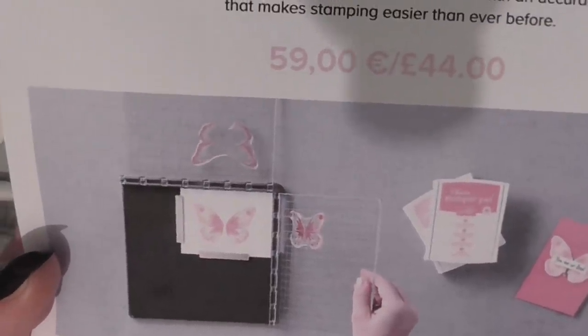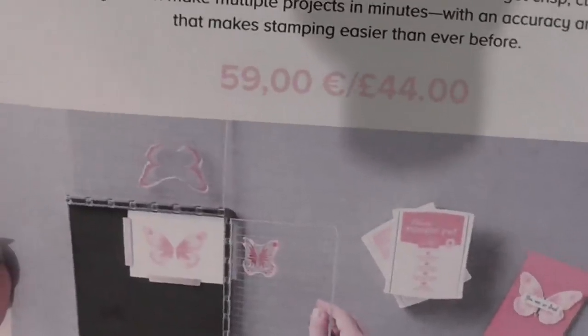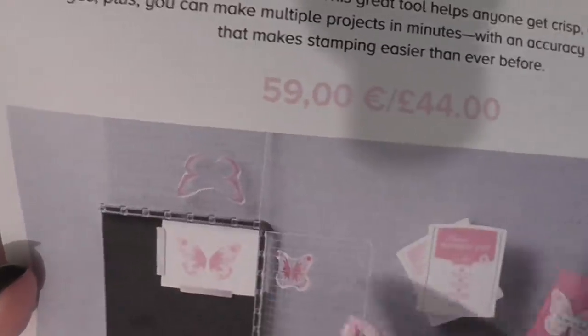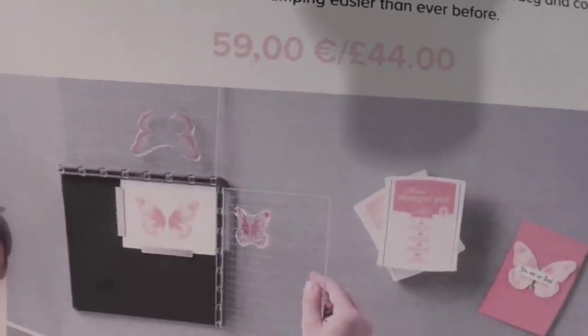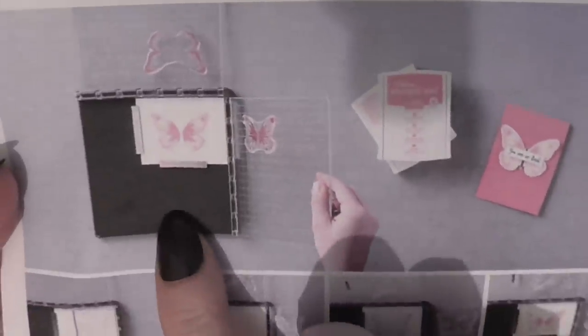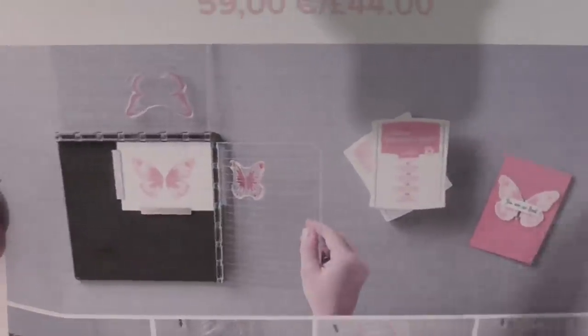We know there are other ones on the market and you've possibly seen me using mine, but this one has two plates on it. You can use it with your photopolymer stamps, you can use it with your red rubber stamps - you just slip the mat out to use the red rubber stamps. There's a grid underneath it and you get your magnets as well.